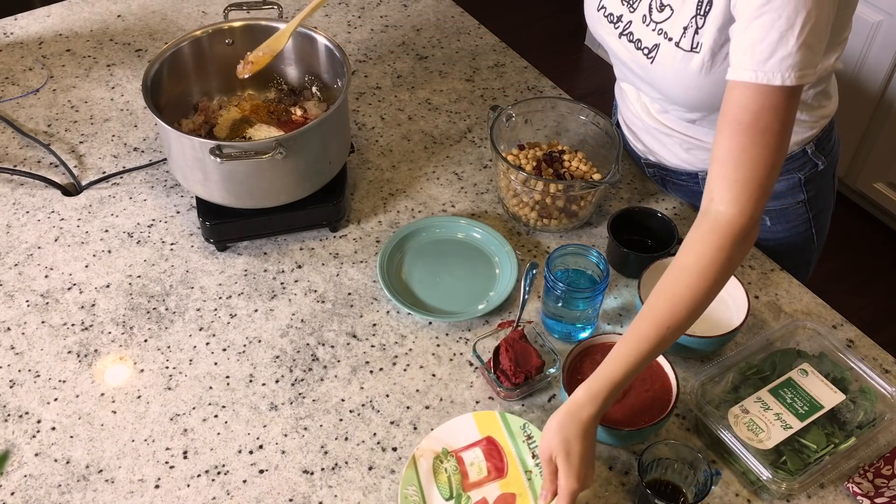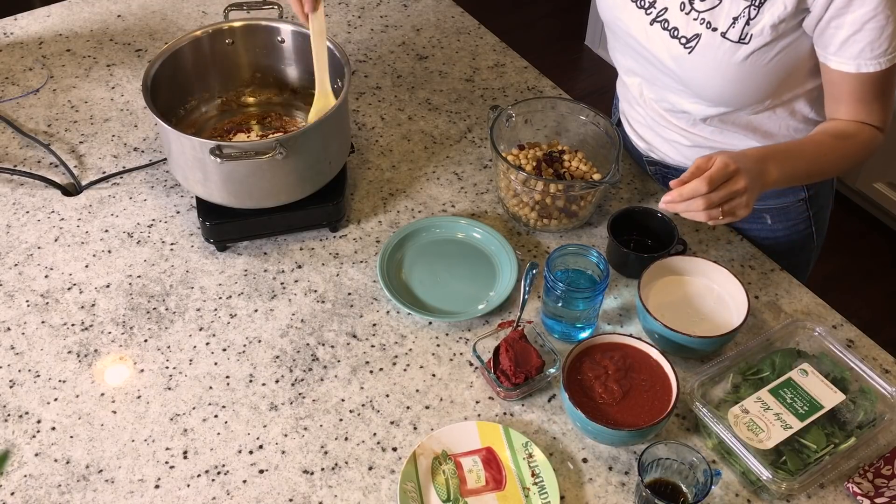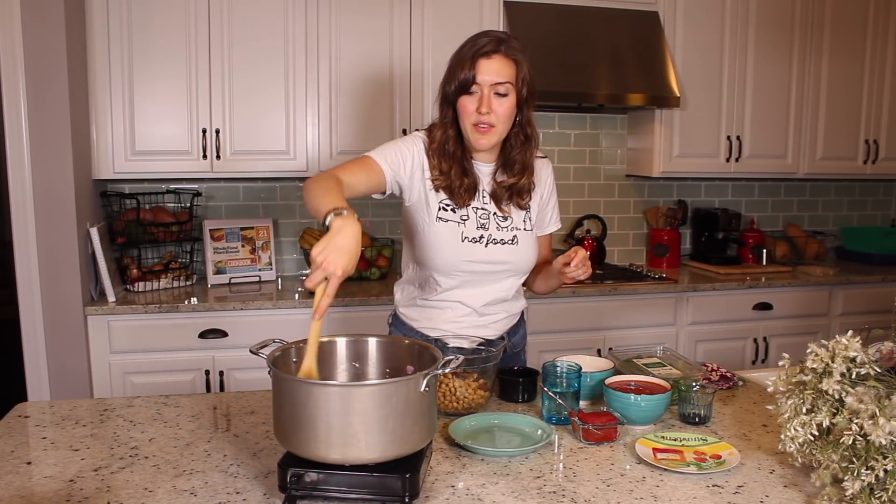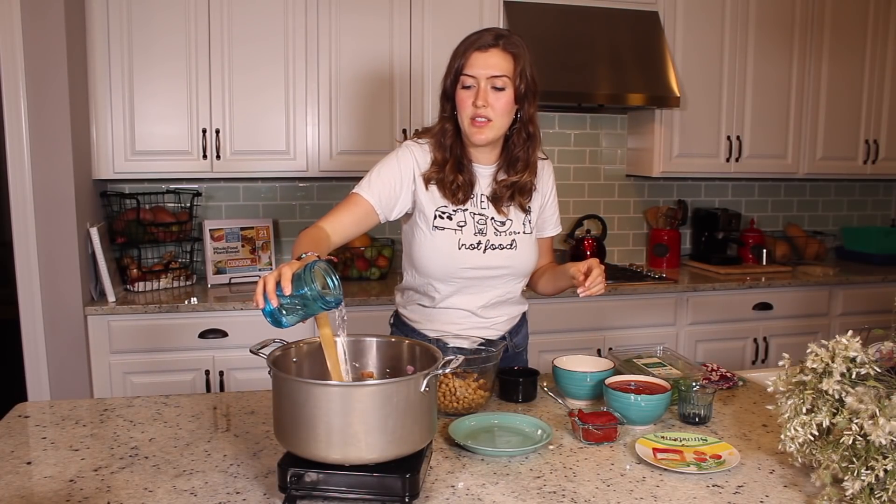Just add that in with your onions and cook it for a second. Cooking the spices before with the onions brings out the flavor of the spices more so they're not so lost when you add all the other liquids. I'm going to add a little bit more water because it's pretty dry and we don't want it to start burning.